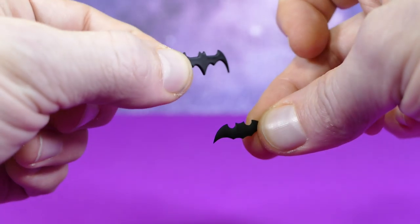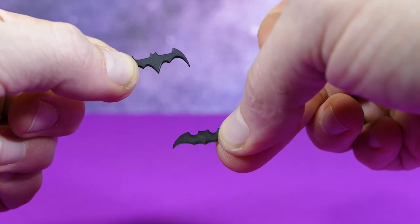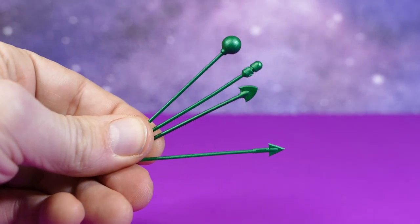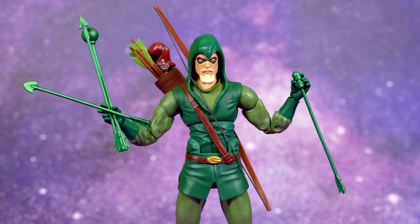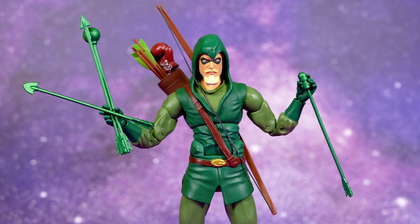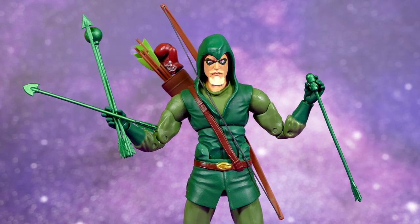You also get two extra Batarang accessories for Batman — I like how they're both different, they tried to give some variation. And we also get four extra arrows for Green Arrow: what I can only assume is a smoke bomb arrow, an explosive arrow, something that is just a regular old arrow, and then one that looks like a different kind of regular old arrow — I'm not even sure what you would call it.